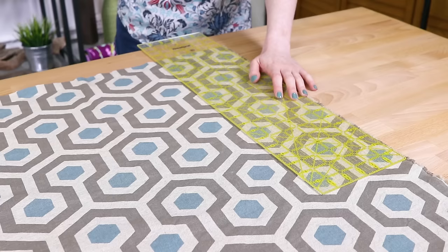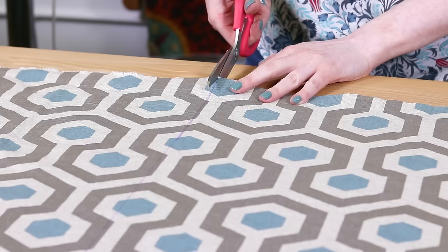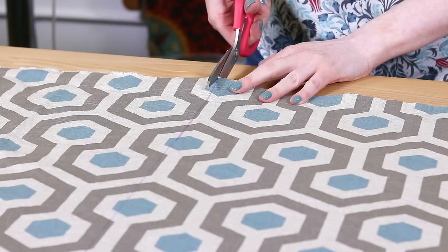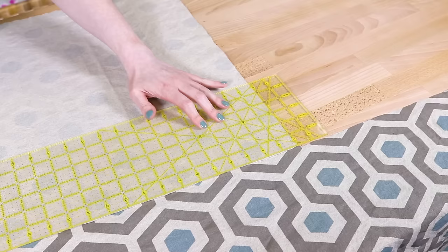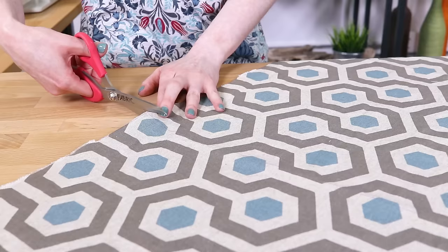Pre-wash your fabric if you plan on washing your tote bag in the future. Measure and cut two pieces of the outer fabric that are 21 inches wide and 20 inches long. When this bag is done, it will be 15 inches tall, 13 inches wide, and 7 inches deep. You can make it larger or smaller if you want. I'm using medium weight home decor fabrics. Canvas is another good option for the outer fabric.